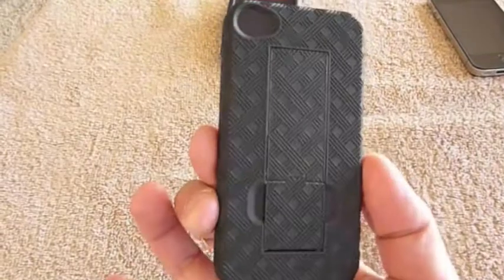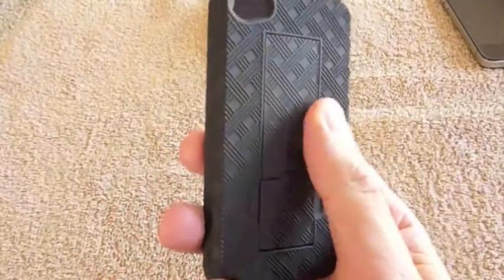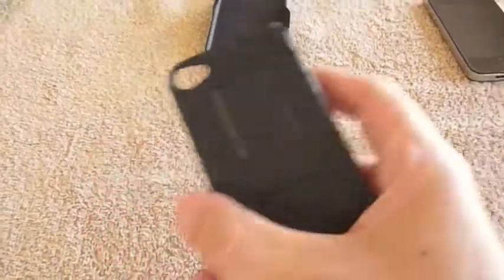I just wanted to go ahead and show you the case real quick. Here is the case that goes on the phone itself. It does have a really nice rubbery texture. You can see kind of that cross pattern there, so it's got a real rubberized type of feel to it.